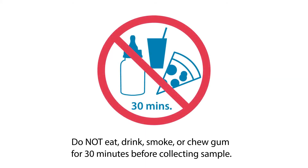It's important the donor does not eat or drink for 30 minutes before collecting the sample. Failure to follow this step could result in decreased DNA collection.